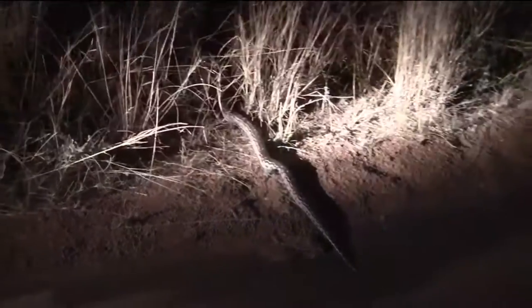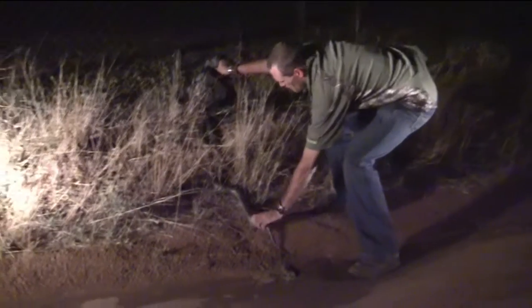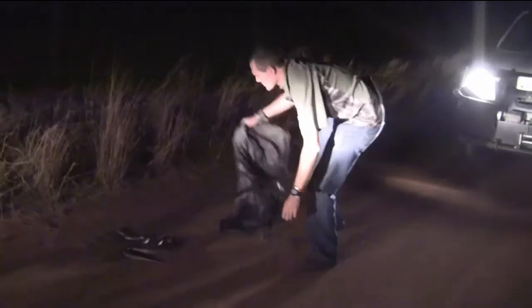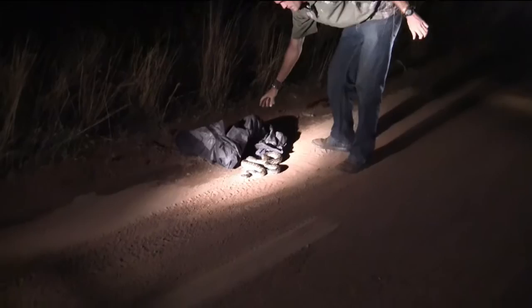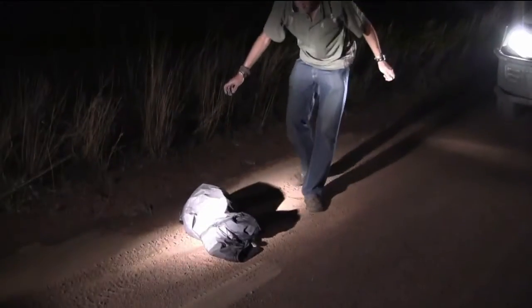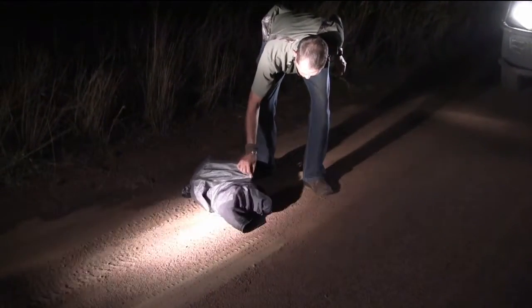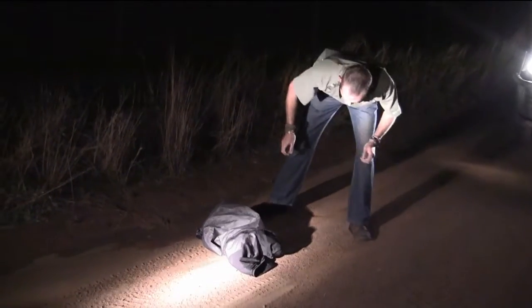Why don't you catch it, man? I wanted to and they were like, no, don't get it, don't get it. He's wide awake, eh? Is it a he or a she, do you think? I'll tell you now, when I catch it — do you have a stick in the car?